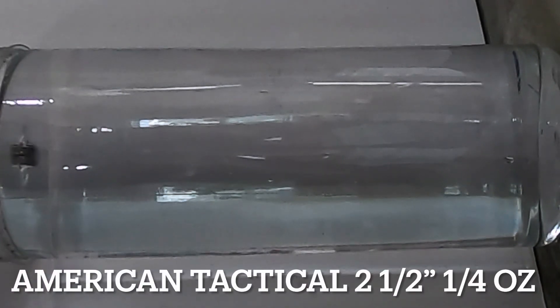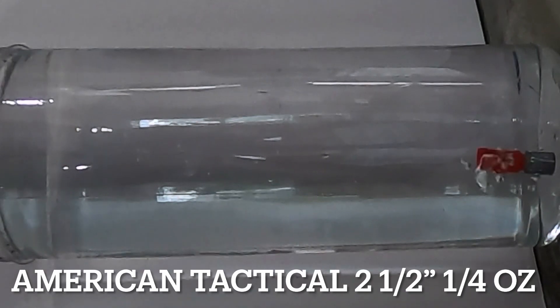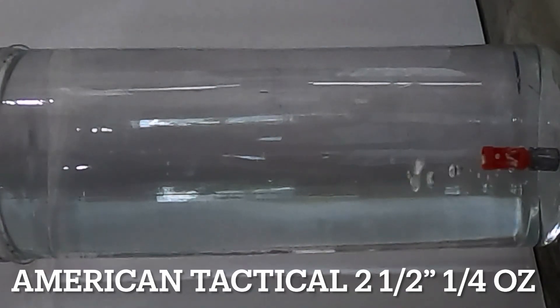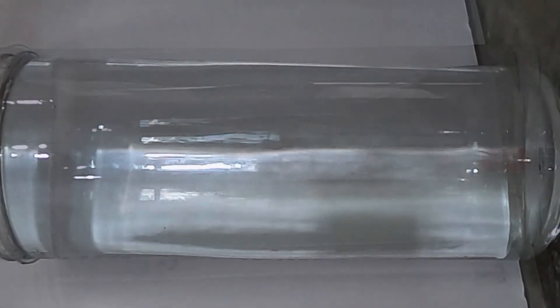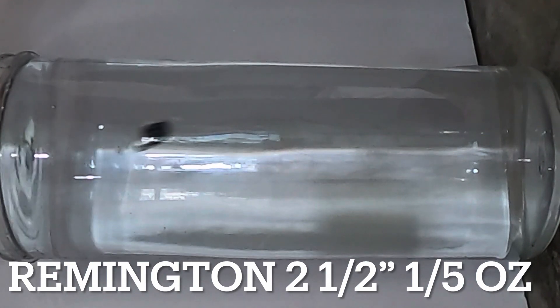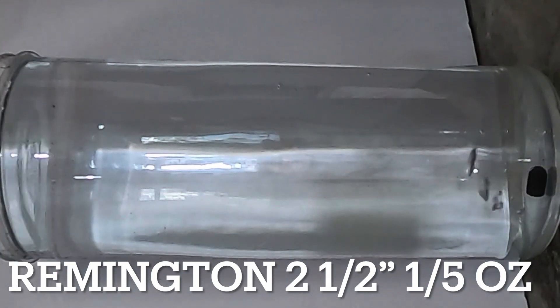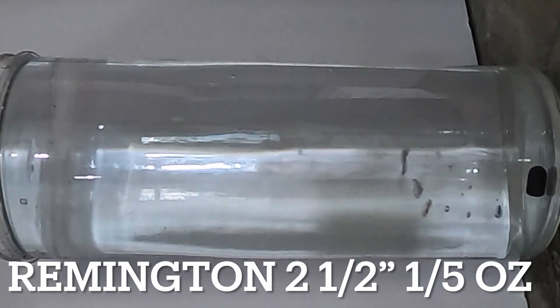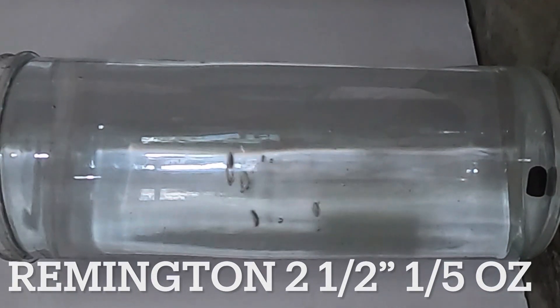The American Tactical 2.5 inch quarter ounce didn't do too bad — it fell mostly straight, just deviated about a quarter of an inch off center, but otherwise fell pretty straight. The Remington 2.5 inch one fifth ounce did a huge waggle as soon as it hit the water, turned sideways partially, waggled, then went in the other direction — kind of a wigwag thing in both directions.